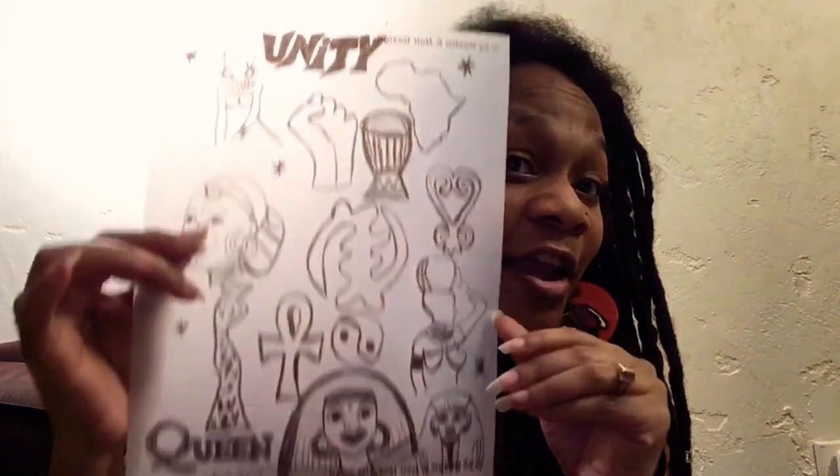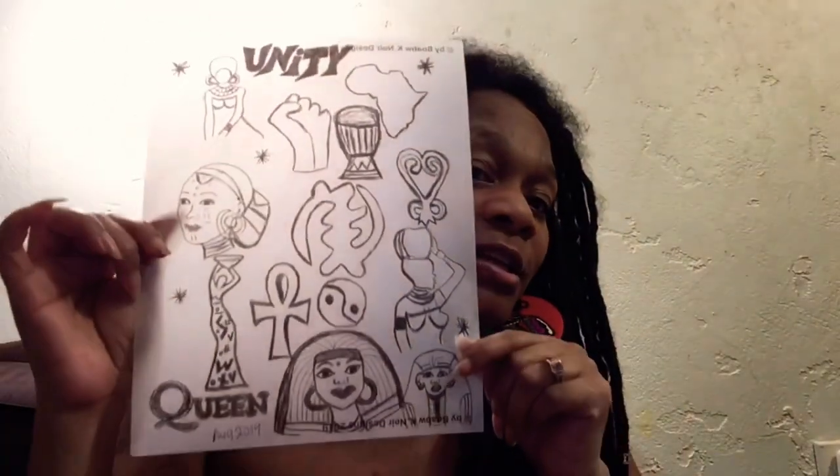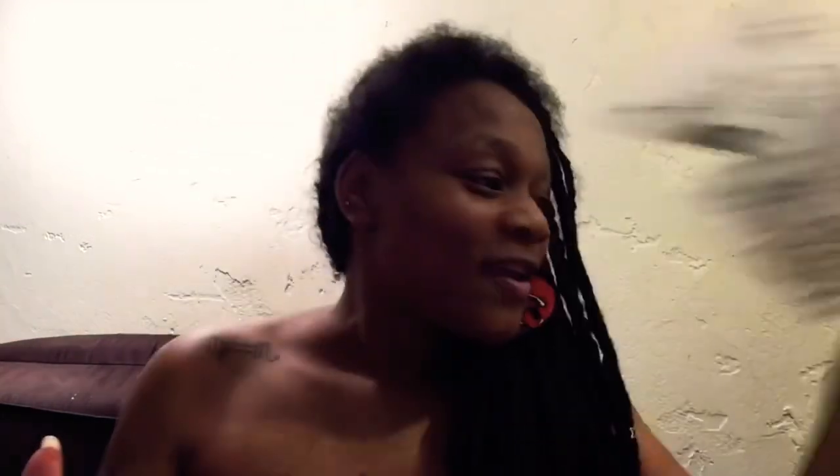I wanted to show y'all that these are on boabw.com — B-O-A-B-W dot com — which is my Etsy shop. It stands for Beauty of a Black Woman, or Beauty of All Black Women. Also go check out K-Nor Designs. The afrocentric stencil sheet is available — it's 15 different designs — and the first 25 has a great deal. Check the link below for more about these stencils. Salam salam!